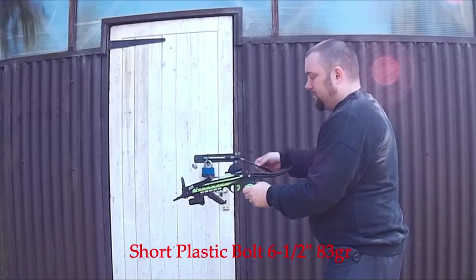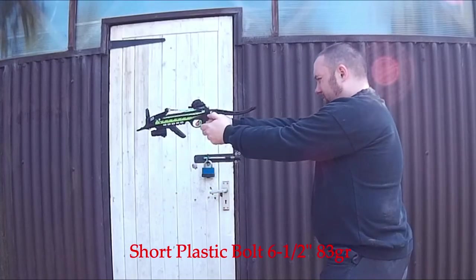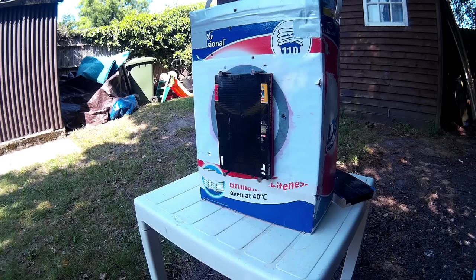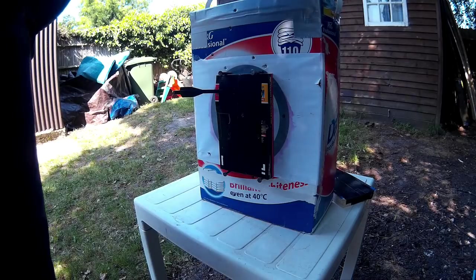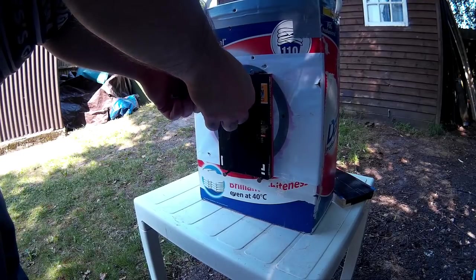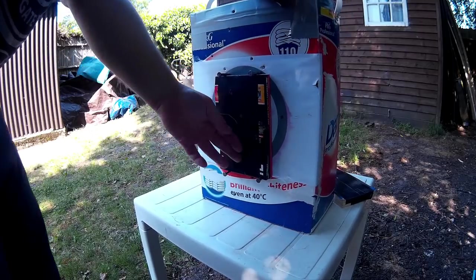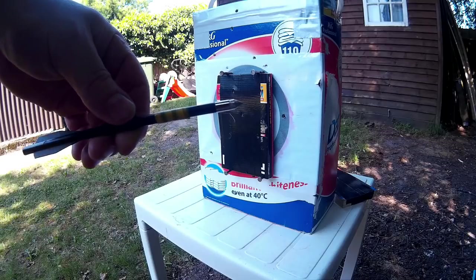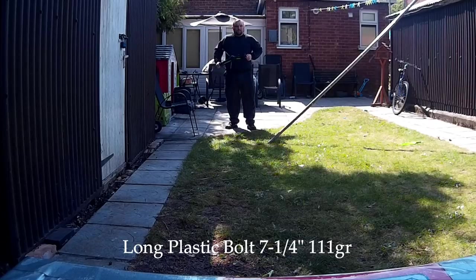The short plastic bolt - six and a half inches long, 83 grain - this is the lightest one of the lot. It didn't hit that hard, certainly wasn't like those aluminium ones, but still good enough. You'll see the difference - it's probably half the distance of the aluminium ones. Short plastic bolt: six and a half inch, 83 grain, 33mm penetration, hitting at about 10.1 foot-pounds.